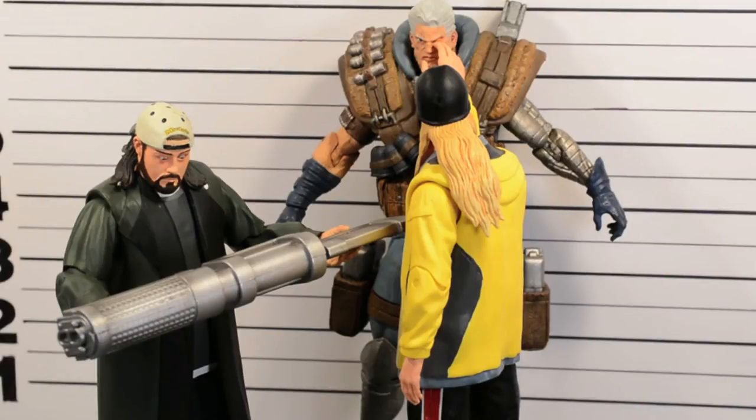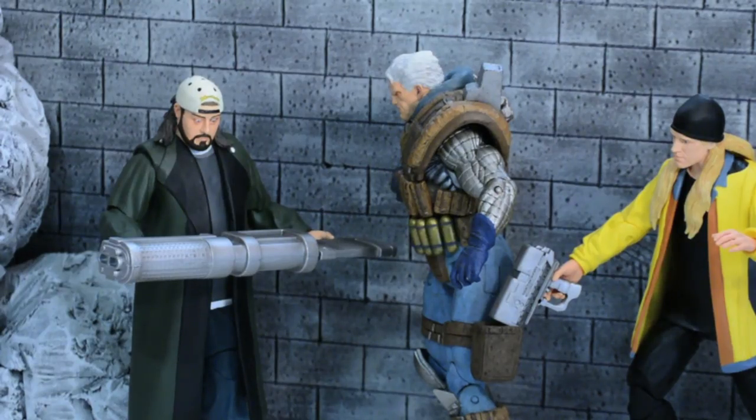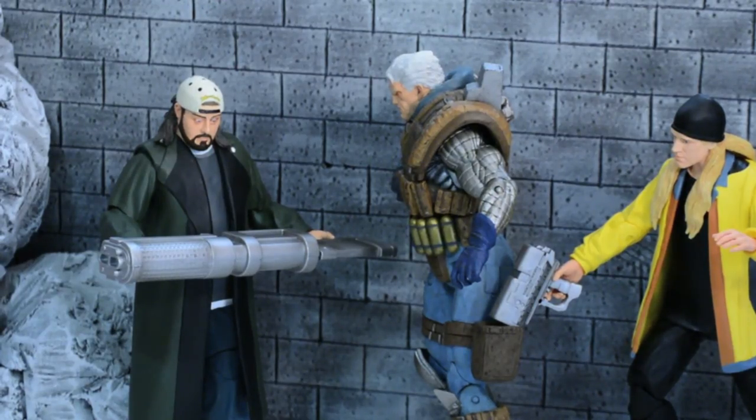I am bummed he doesn't really fit in scale with some of the figures I wanted to put him with, and his upper body articulation is garbage. Regardless, I'm still glad I picked this figure up. The overall paint detail and sculpt is amazing, and with a couple tweaks here and there this figure would have been top notch. I'm still glad to put him in my collection. Thanks for watching this review — subscribe, check out some other videos, and we'll see you next time.